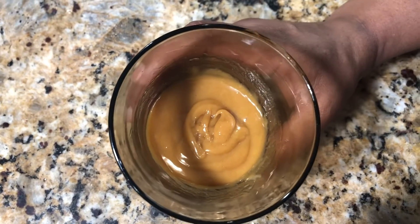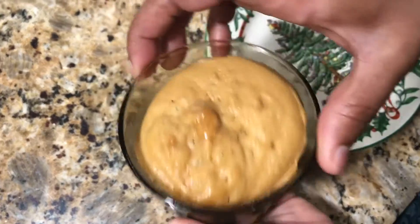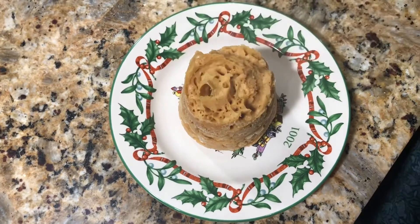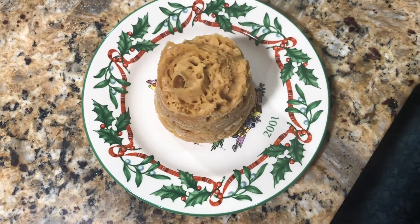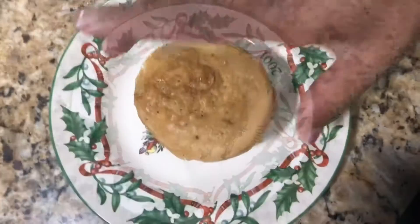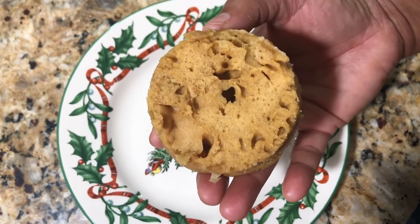Microwave this for one and a half minutes. The muffin is ready! Now flip it on a plate — make sure you are using a cup which has a good size, otherwise the batter will come out. Scrape the bottom to make it smooth.